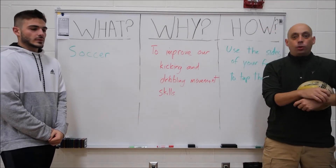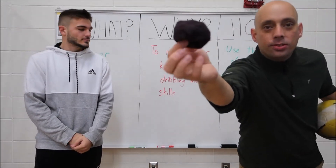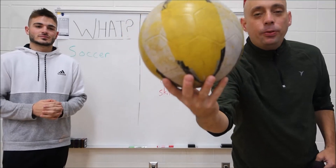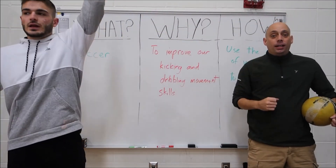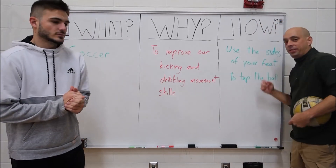We don't want to use the top of our foot or our toes. At home we can use this sock ball, or if you're using a regular soccer ball — if you kick it with your toes or the top of your foot, that ball is gonna go everywhere. I don't want you to break anything inside, so really work hard to use the sides of your feet today.